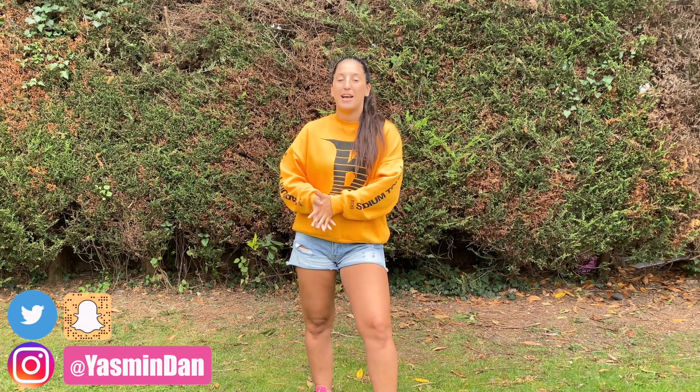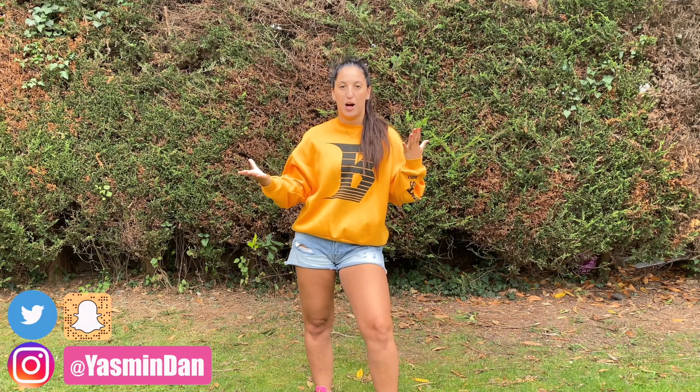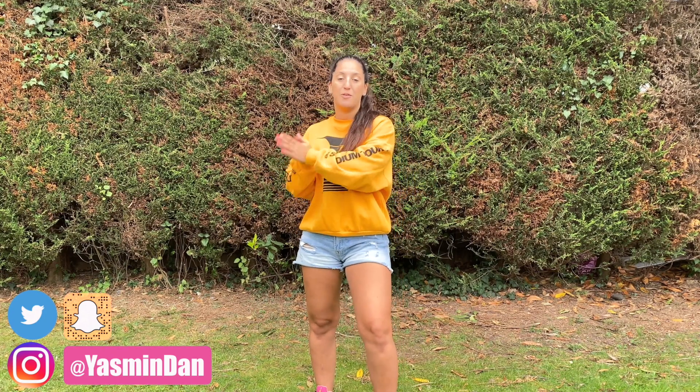Quick disclaimers before I get started: this tutorial will be mirrored, so everything behind me is going to flip, but I will say if I'm using my right arm or my left leg so you can always make sure you're on track. Second, I'm sorry if there's wind — I'm filming outside and will continue to for the foreseeable future due to the current situation. I'll try to fix the audio as much as possible. Last disclaimer: the song won't be in this tutorial video because of copyright. I've already uploaded the dance as a separate video, so the music is in the dance video and will be linked below.